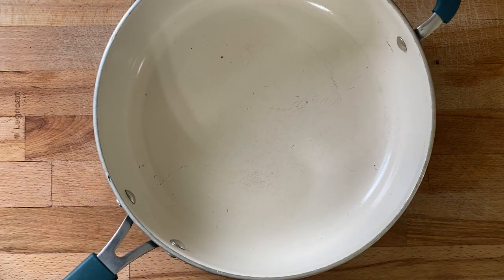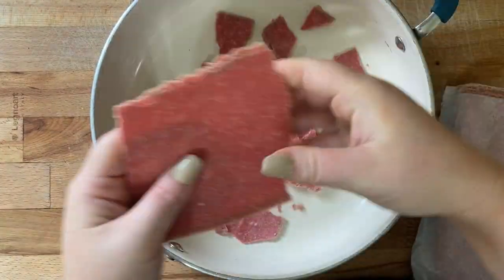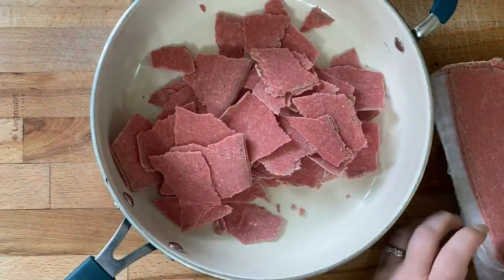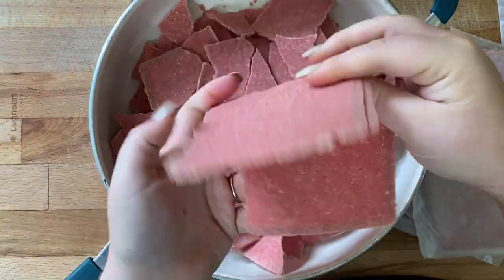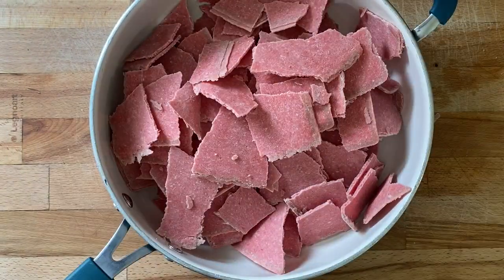Alright guys, this week we're going to be making some cheesesteak stuffed peppers. I always use these frozen steak gums — I think they taste really good, the meat's really tender, and it's just always good. You can also get shaved steak from your grocery store. I'm just breaking up the steak gums; this is how they come and then I break them into pieces. I'm using two boxes, but it ended up being a little too much, so I would recommend only using one box if you're trying these.